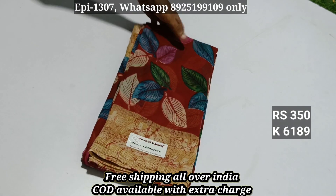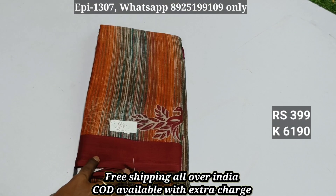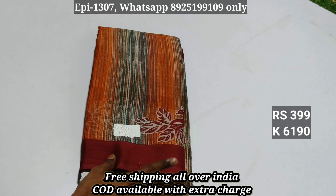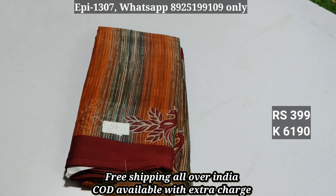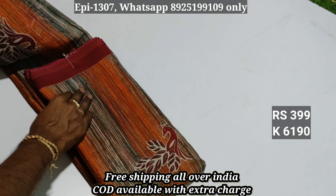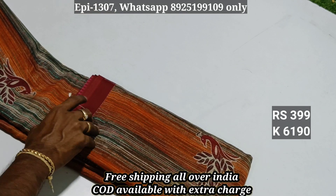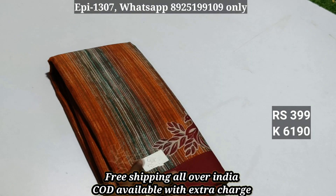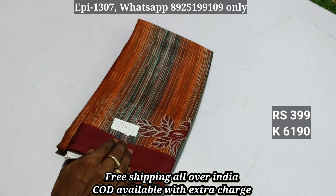Item 6189: pure chiffon, item 6190. This is export quality material — a totally different kind. The trade price is ₹4.50, selling at ₹3.99.